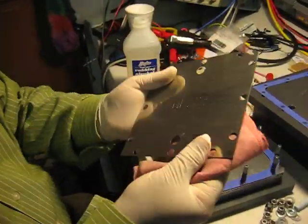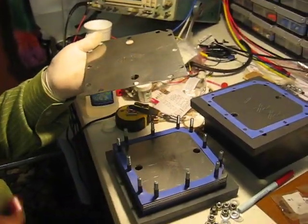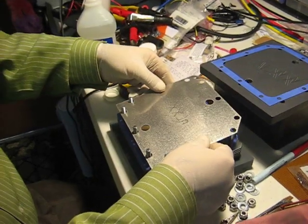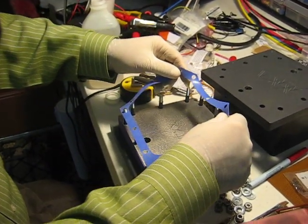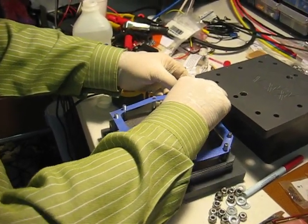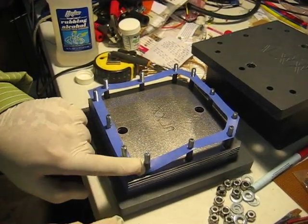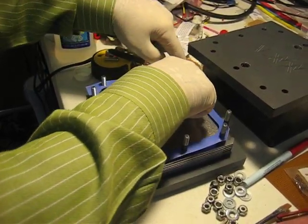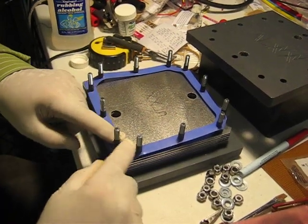Almost there — this is the last plate, plate number sixteen. Here's the gasket that I'm going to put over it. Make sure you're very careful with this because it's one-sixteenth of an inch thick and can tear very easily. You can see the screws with the insulation around them — you don't want the screws touching the plates. And we're almost done.